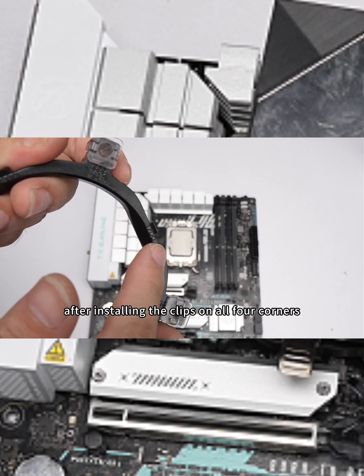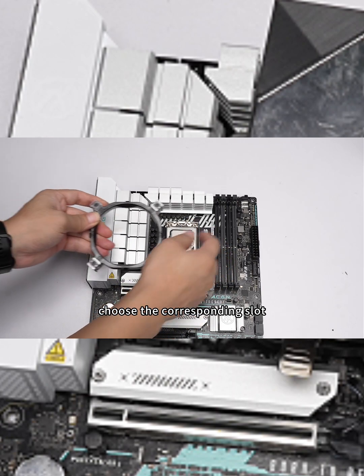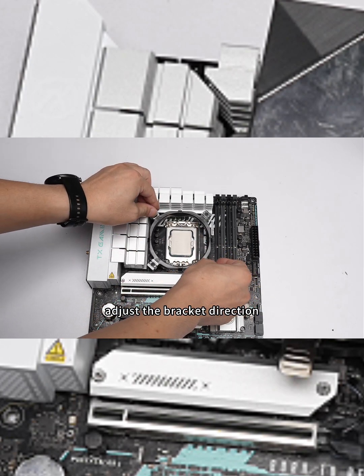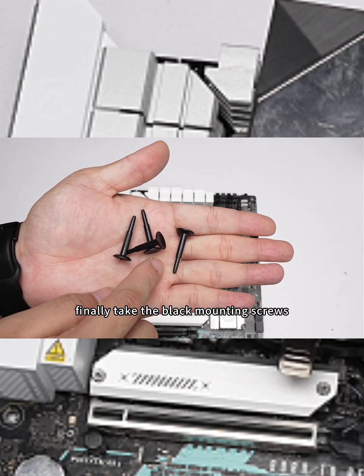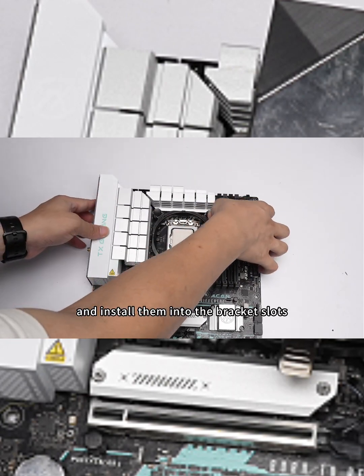After installing the clips on all four corners, choose the corresponding slot, adjust the bracket direction, and then install it on the motherboard. Finally, take the black mounting screws and install them into the bracket slots.